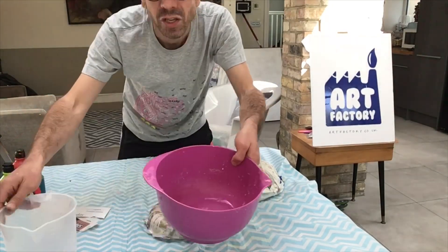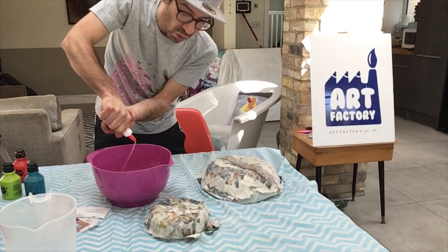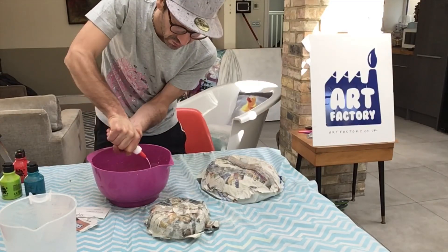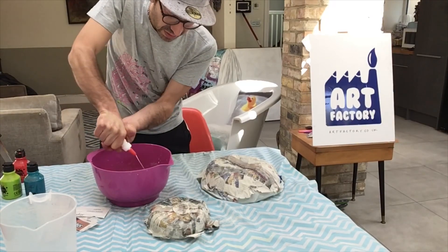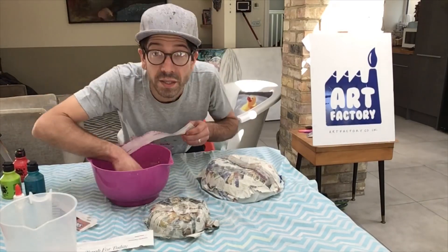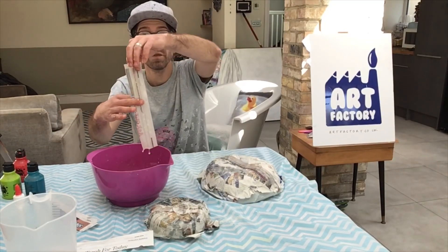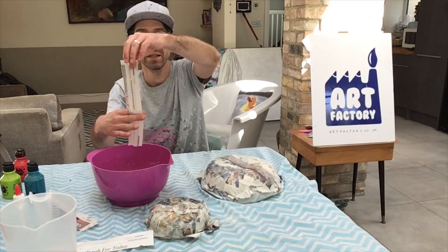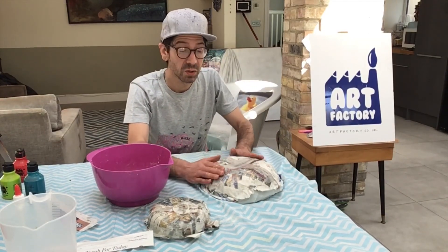Put a little dash of water and some glue — mostly glue actually, more glue than water — and we're going to mix, mix, mix. We just want to make sure there's loads of glue in there. Mix them together and we're going to do just the same as we did yesterday. Take the strips, dip them in your mixture, just take off the excess moisture like this, and lay it over your bowl and smooth it down.